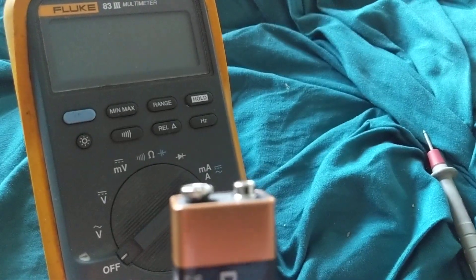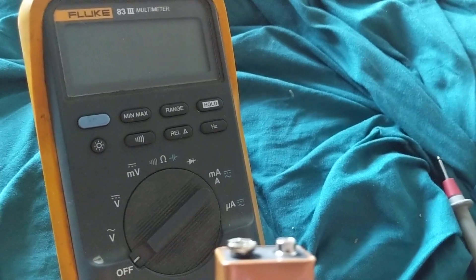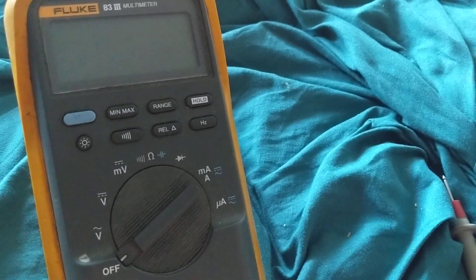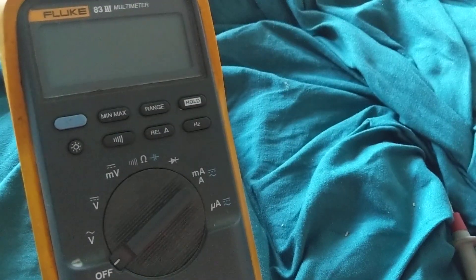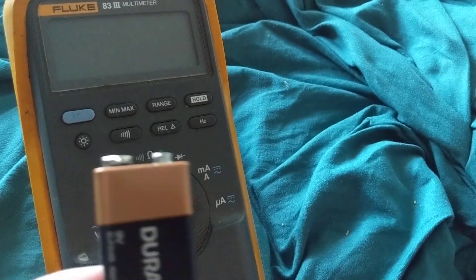Hello, welcome again. This is more of a tutorial for beginners — I was asked by people who are starting to use a multimeter and want to learn just the basics before they get comfortable with it. I always use the Fluke multimeter. Let's say a typical battery, a 9-volt battery.